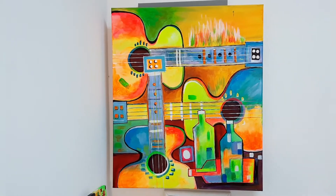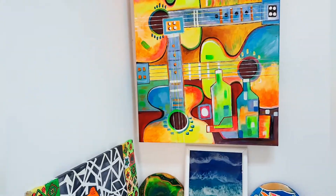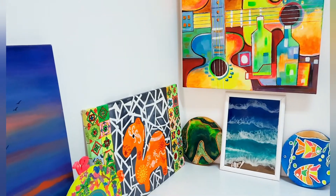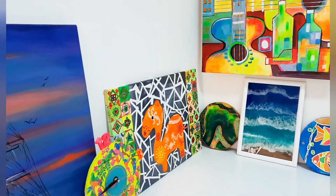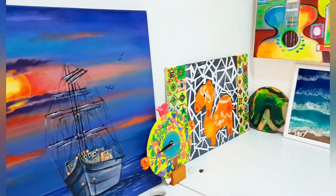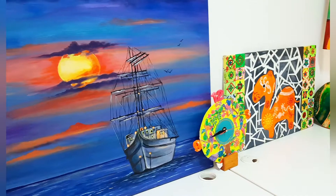Hi friends, welcome back to my channel. This is Sapna here. In today's video I'll be showing how to recycle egg carton. You can convert egg carton into hair clips, coasters, wall hangings, bookmarks, and so on.